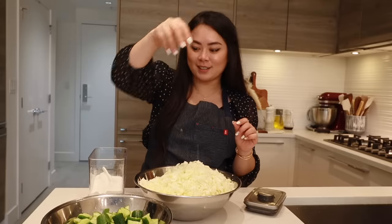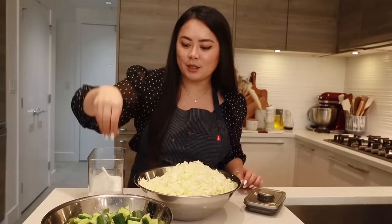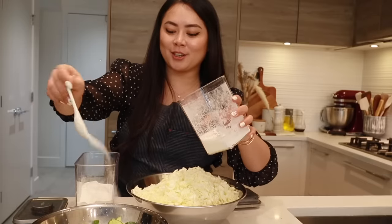The key to crunchy cucumber and cabbage is salt — this will help draw out all the moisture. For the cucumber, I also like to add in a little bit of sugar.